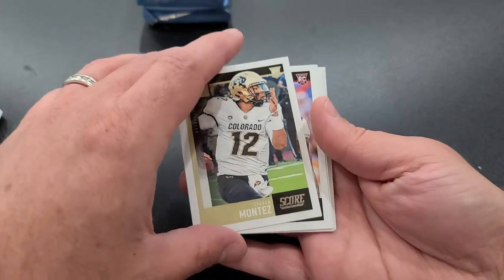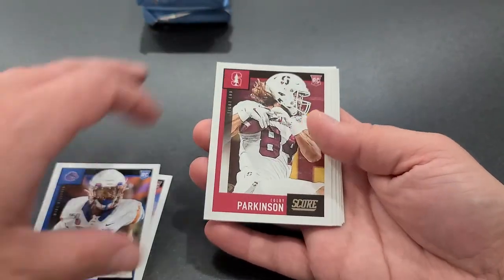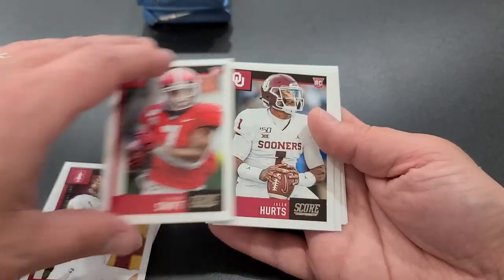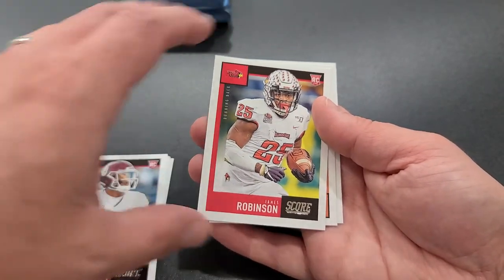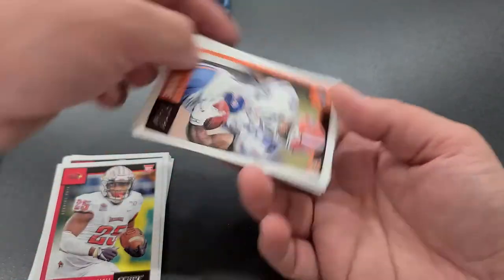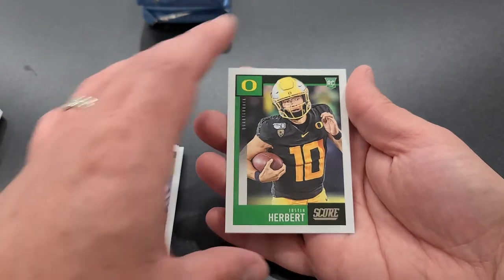Getting into our rookies: Kinlaw, Hightower, Parkinson, DeAndre Swift, Jalen Hurts — he's going to have a great year — Robinson, LaMichael Piran, and Justin Herbert. Another good quarterback.